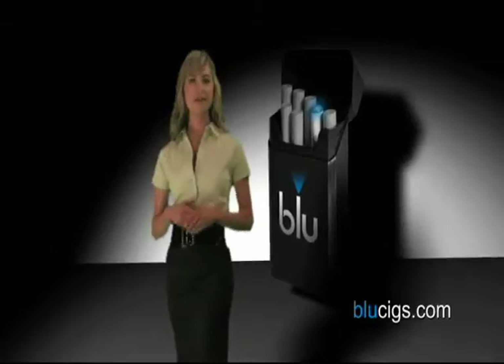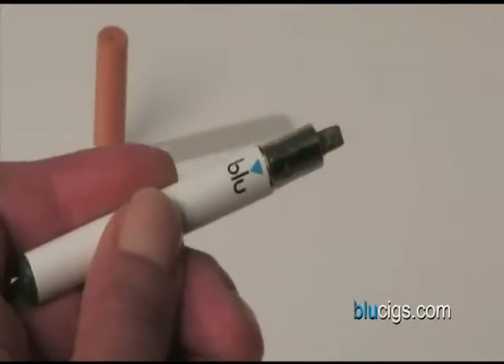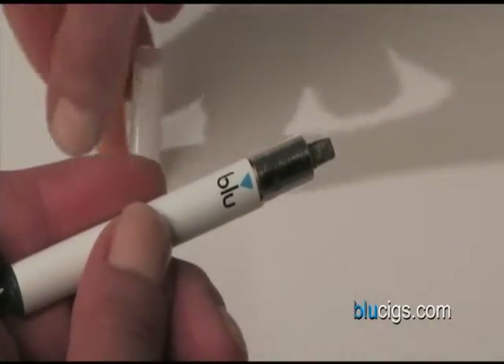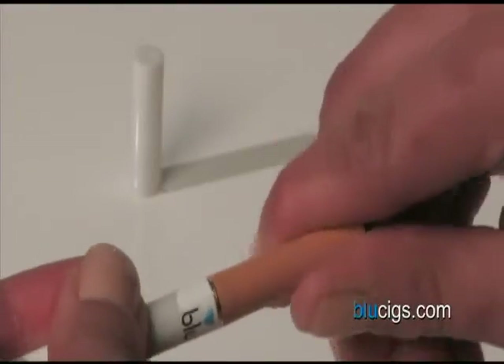You will notice that one of the batteries and the atomizer are pre-assembled, along with an empty cartridge. Simply replace the empty cartridge with a full one by placing it firmly onto the atomizer. To make sure the cartridge is secure, twist it slightly.